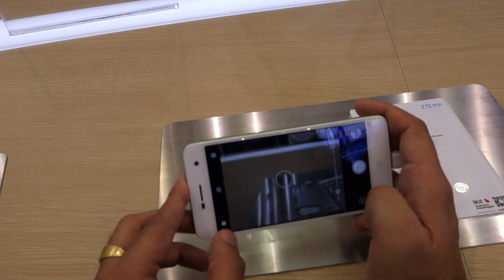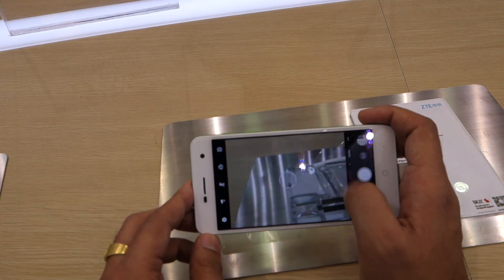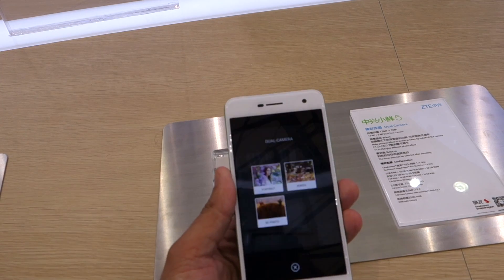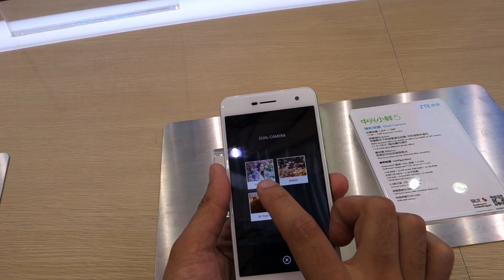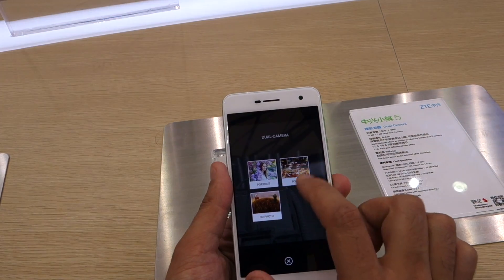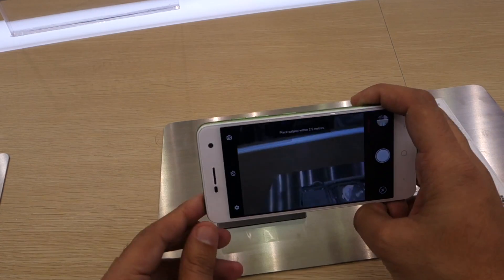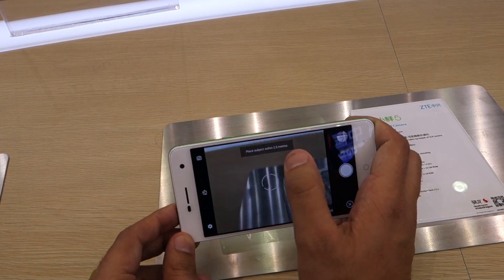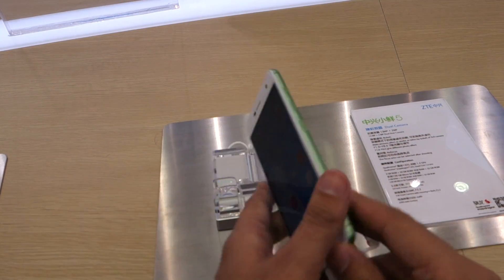The camera app is otherwise normal with all the basic modes. In the dual camera section of the app, you get the option to click portrait bokeh effect and 3D photo. As you can see, you have to place the subject within 2.5 meters, focus, and click.